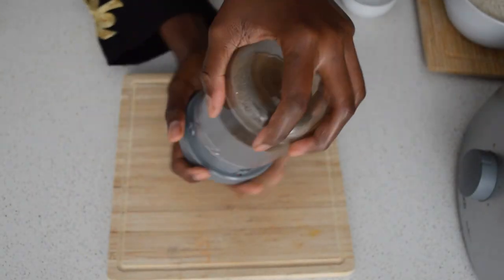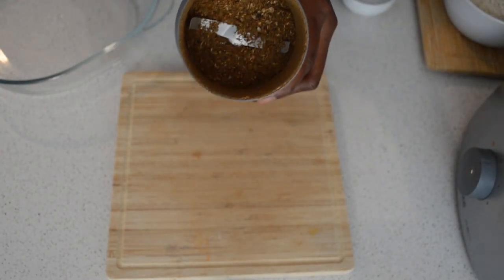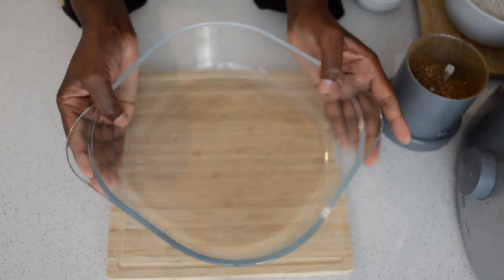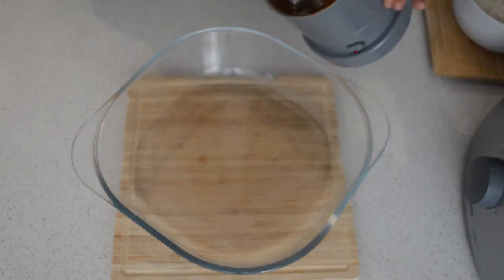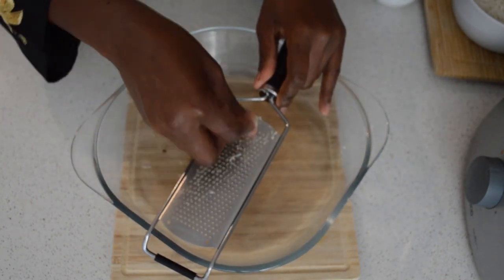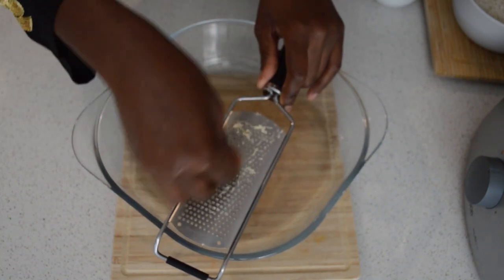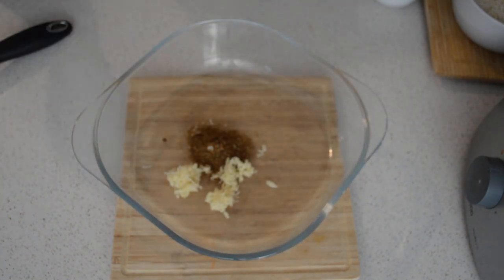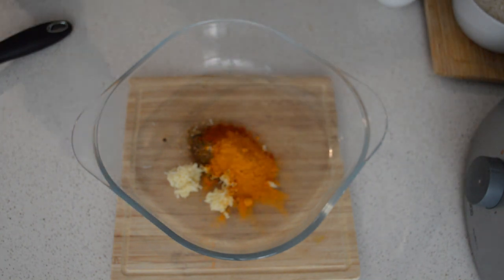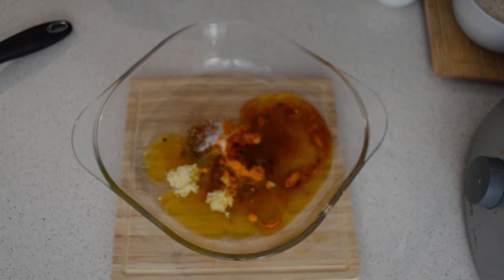After blending them, now I will go and start marinating the chicken. I'm gonna add almost two teaspoons of the spice blend, then I will add three garlic cloves, along with curry powder, smoked paprika, and salt and olive oil.